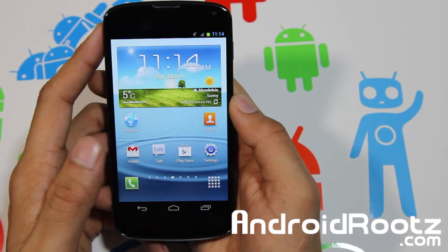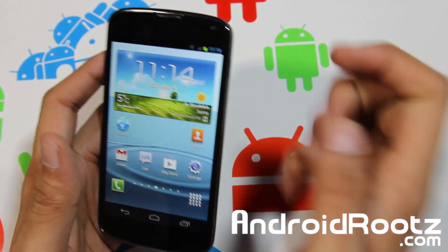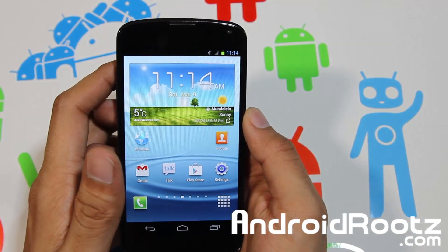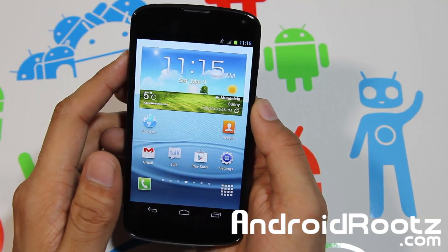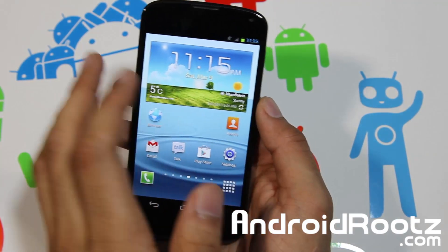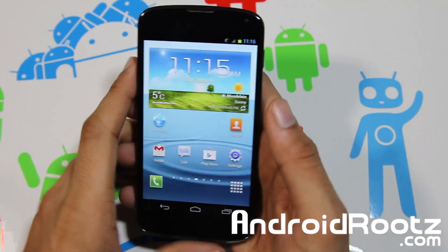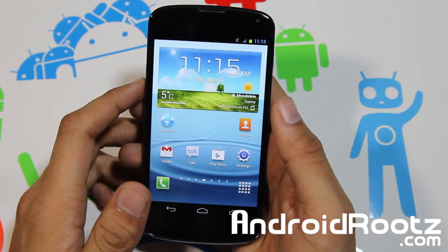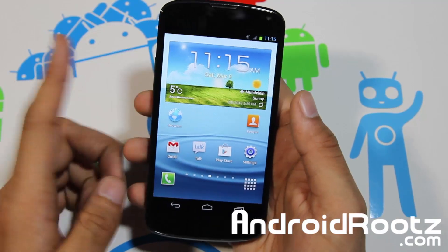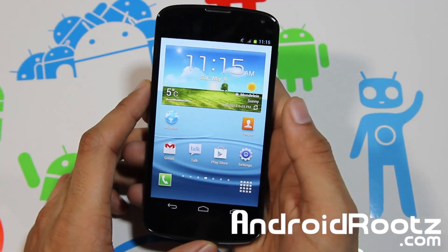Thanks for watching. If you enjoyed this video, please hit the like button as it really helps me out. Consider subscribing as well — I upload about four videos per week, all Android-related. Link to the ROM is down below, and follow me on Twitter, Facebook, and Google Plus — all links are down below. Thanks for watching!